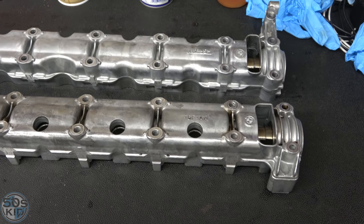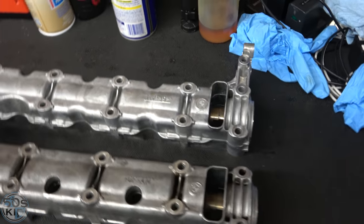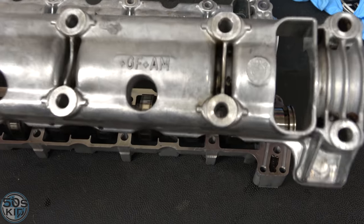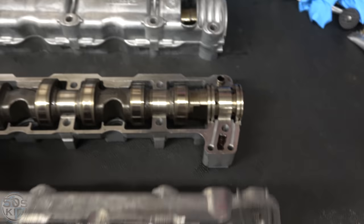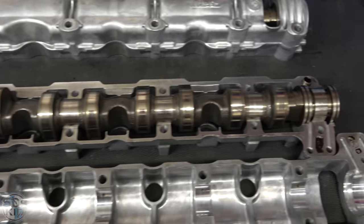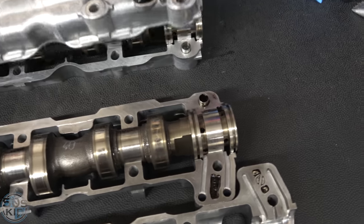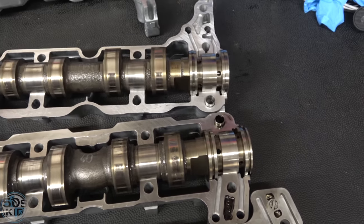Actually, I decided to get them hot tanked at my local machine shop — it was only $5 each, so that's a deal. They got them pretty clean. There's still a little bit of gunk in the corners but it's good enough. I'll definitely be installing the new Teflon seals on here and then get this back on the car.